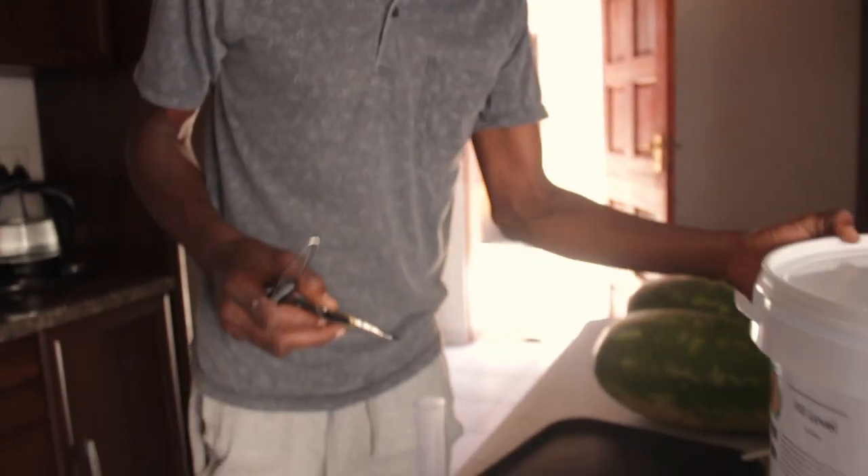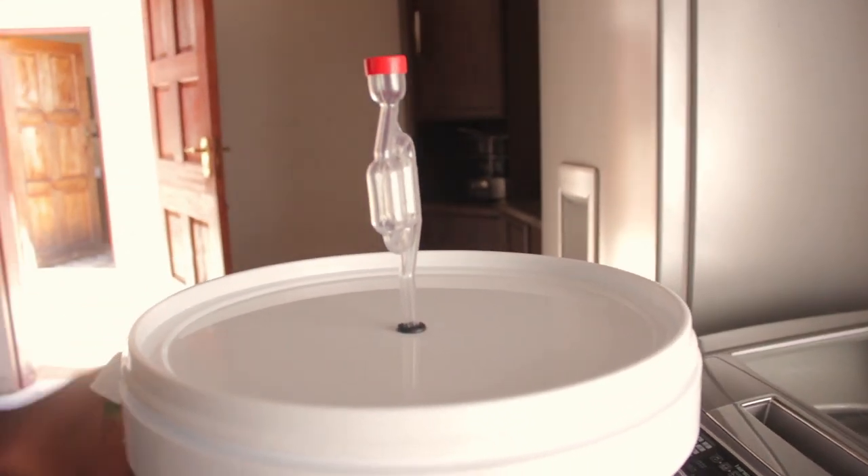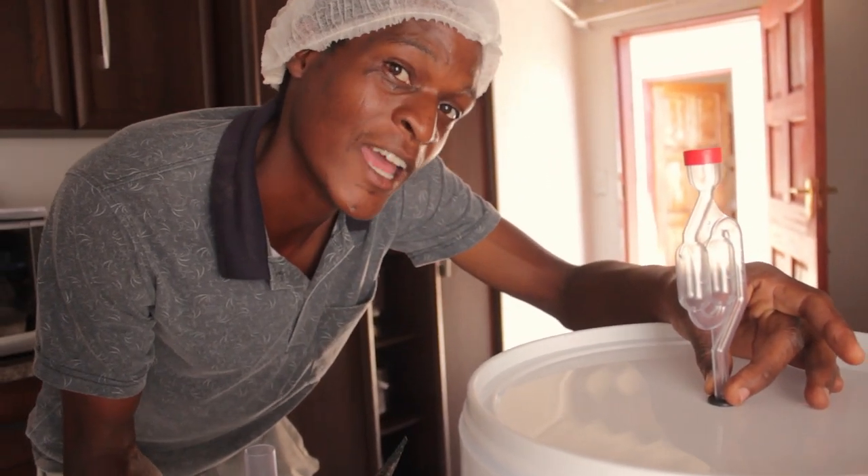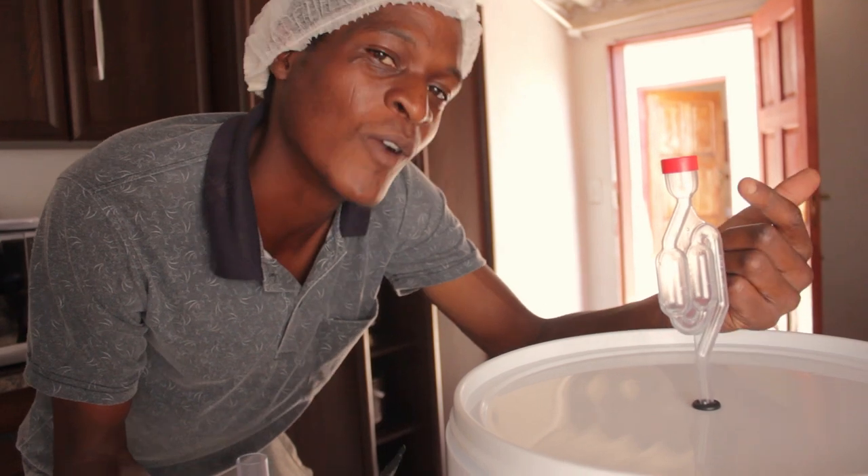Moving on to the next thing — you've got this. It's your airlock. It goes right in there. When the fermentation happens, this guy is going to show you that it's really, really happening. You see action in here? You are fermenting.